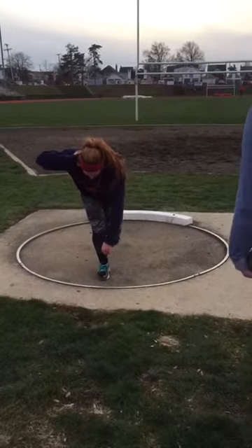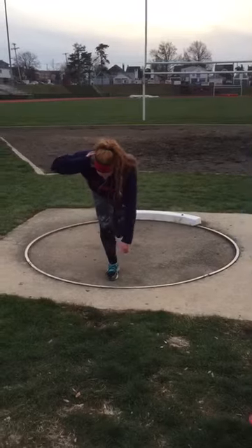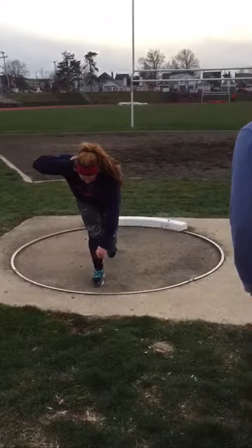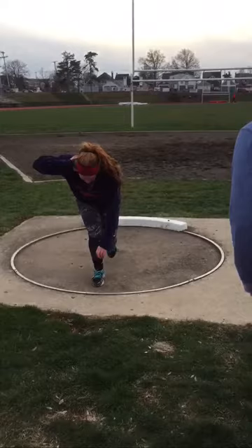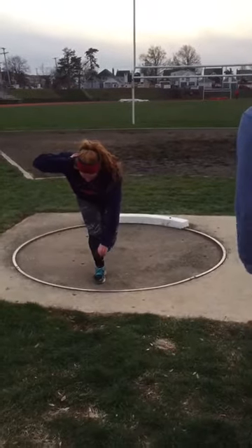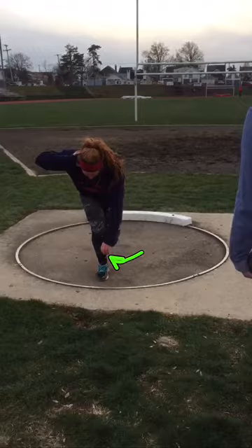This girl throws for like three months out of the year. Same as the last left — try to bring that left toe all the way up to the right, your right foot instep.